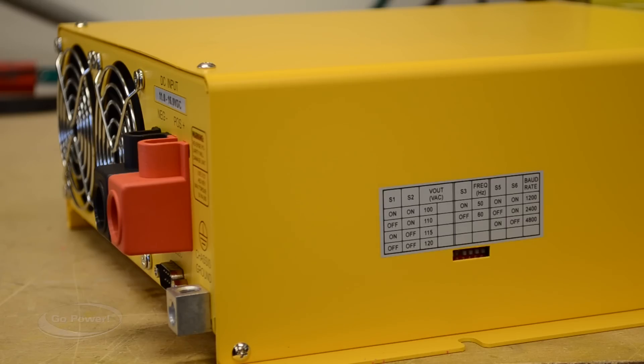This is the side of the power inverter where you access the dip switches. There are really only a couple you want to access, and those are the ones that adjust the output voltage of the inverter. The output can be adjusted from 100 volts all the way up to 120 volts.